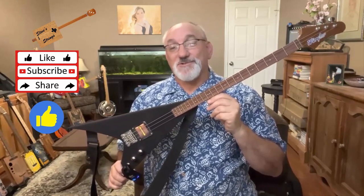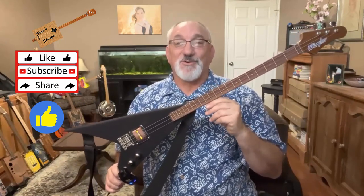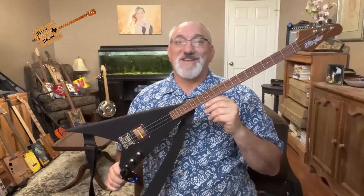I hope you found today's review of this instrument by a local San Antonio luthier interesting. If you did, please give a thumbs up. If you'd like to see more instrument reviews like this, as well as the builds that I do, please subscribe. Thanks for watching.